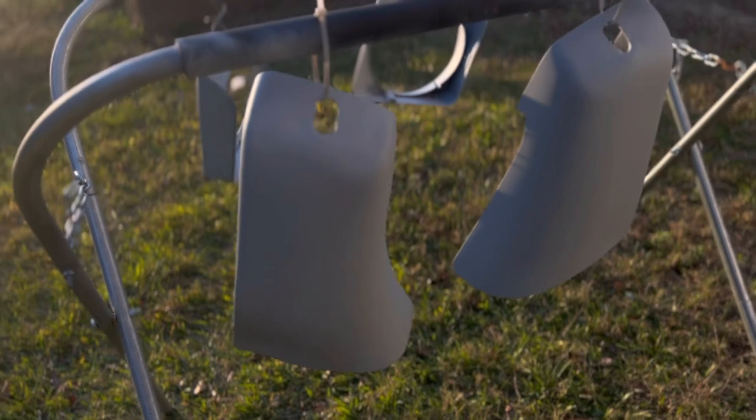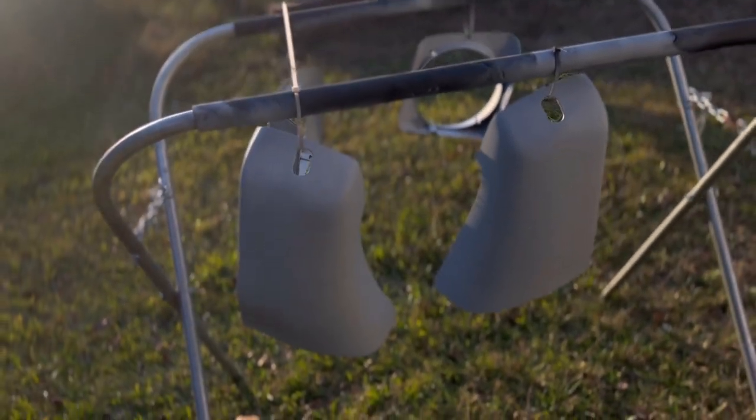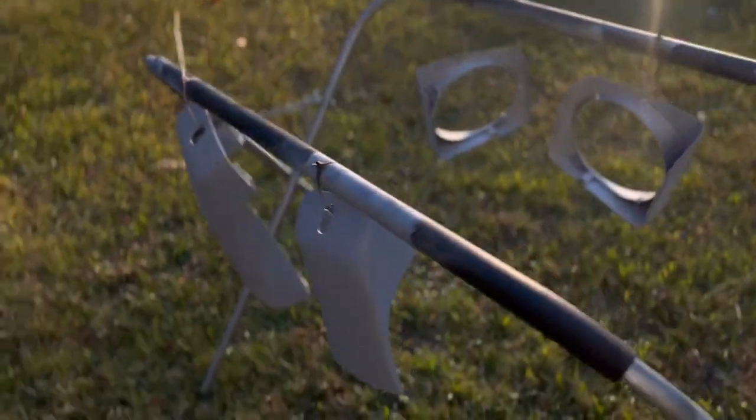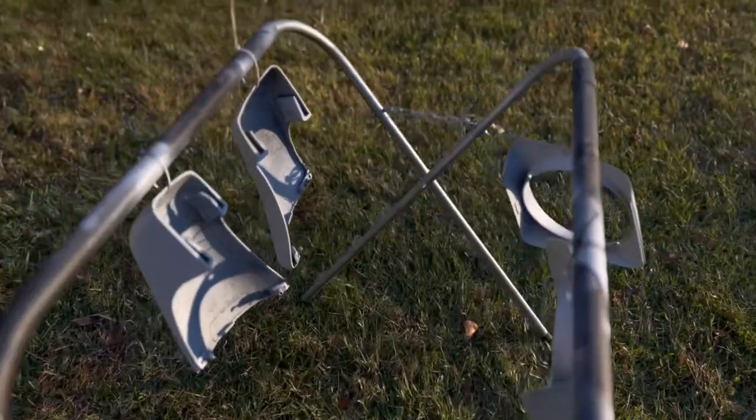These are the painted items we have. Probably going to hit it one more time — the sun is out, so conditions are good.